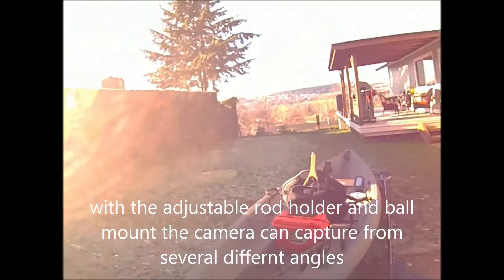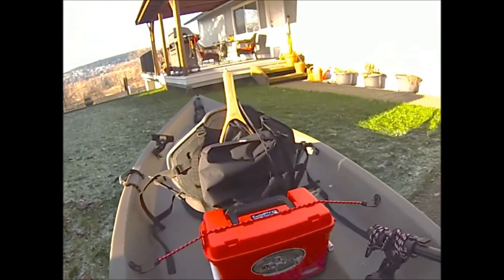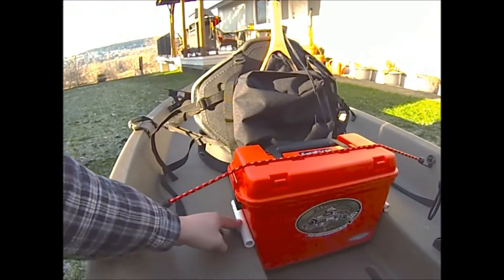The view I'm going to get from the camera when it's on the back of the boat should look pretty cool. I can change it — swing it out this way or swing it over the other way too.